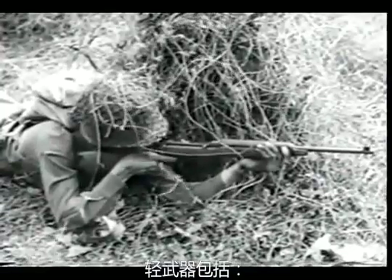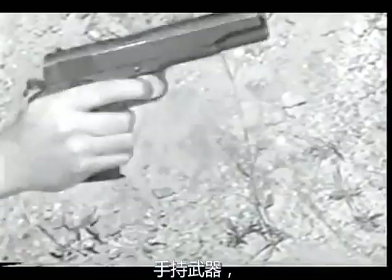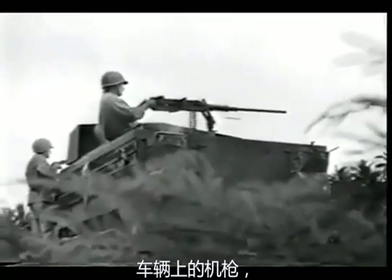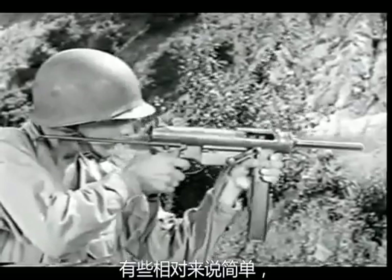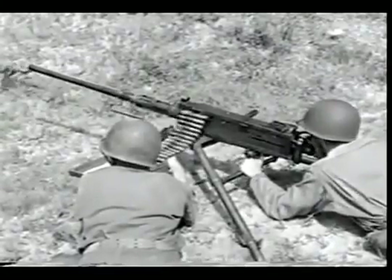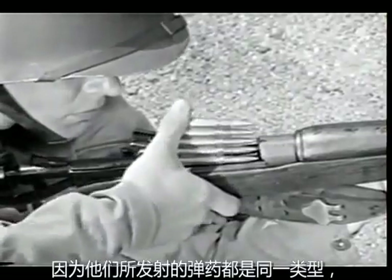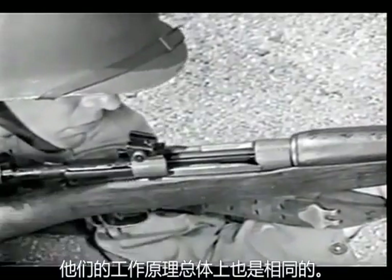The term small arms includes shoulder weapons, hand weapons, machine guns mounted on ground tripods, on vehicles, and planes. Some are comparatively simple, others are complex. But there is a basic similarity which runs through them all. Since they all fire the same type of ammunition, they all function in the same general way.